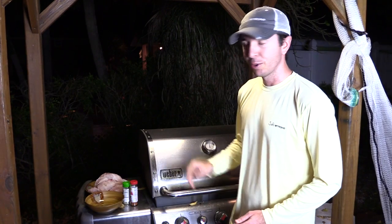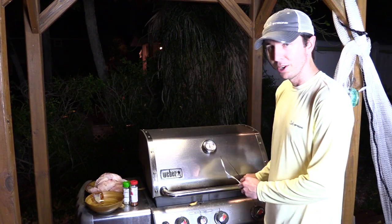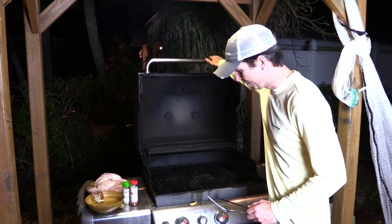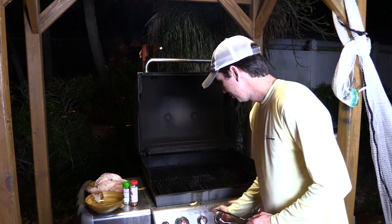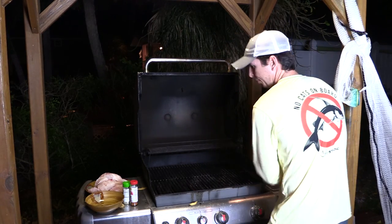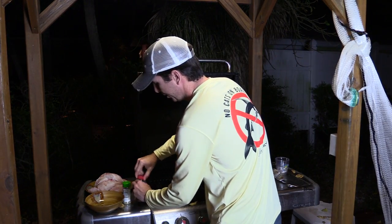Let's get started. We want the grill at 400°F — that's my favorite temperature. It's running a little high right now so we'll go ahead and turn the nozzles down. Just keep this real simple — coat both sides and adjust the knobs.